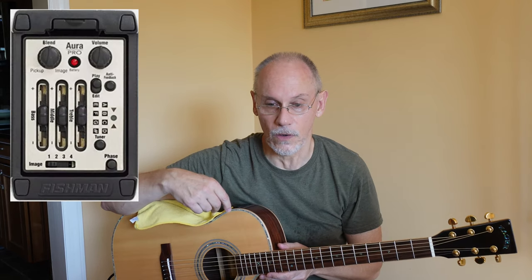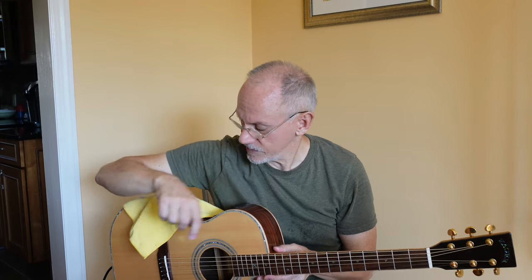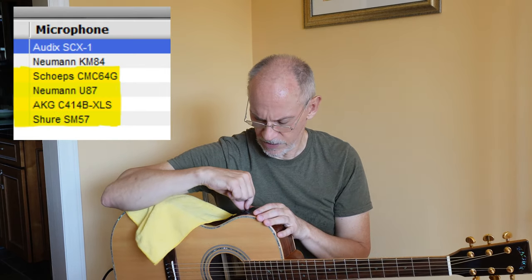Let's talk about the Fishman Audio Aura that comes on my new Zagr guitar. It basically has a signal processor built in, and you can download various different images onto this device to emulate various different guitar tones as well as different microphones. I've downloaded four different ones right now, so let's go see what they are.